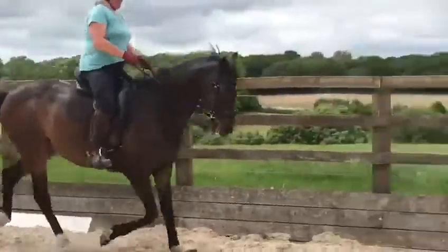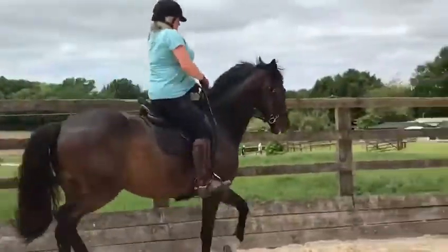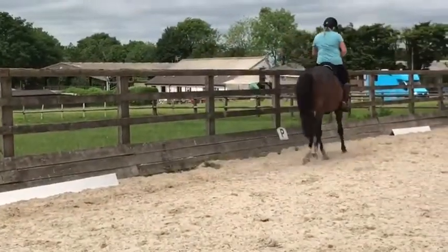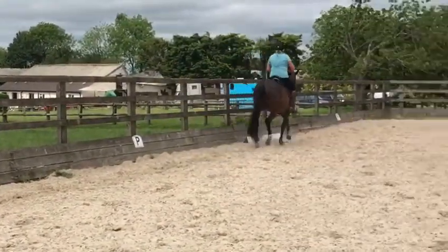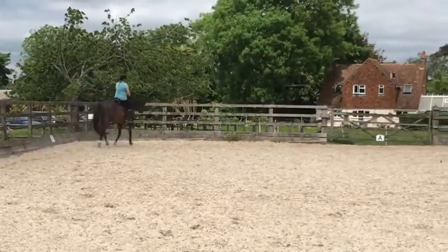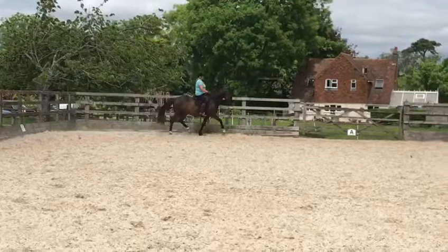Now try and make it a bit more on the spot. Soften the pole. Looking up, ahead of you. Dressage rider. Tap, tap. Hind leg, hind leg, hind leg.